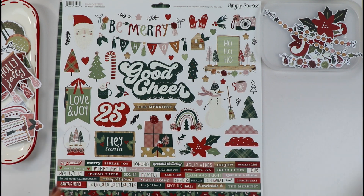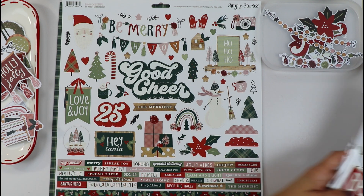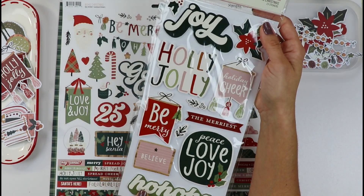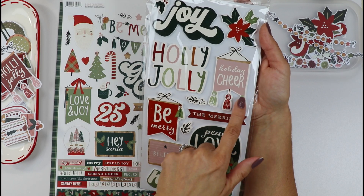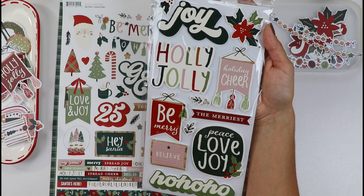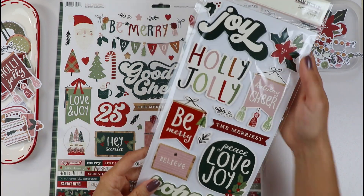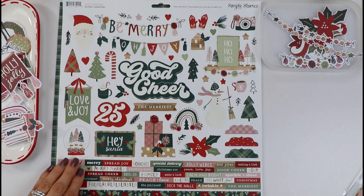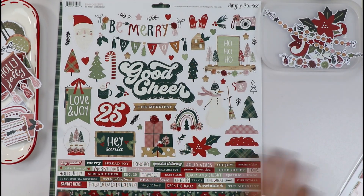I just invite you to check it out if you haven't. As always, I love the foam stickers — they are just too cute. I was really inspired by these little banner-type embellishments all around the collection. I love them. The pom-poms, the little trees. I love the rainbows all around the collection.